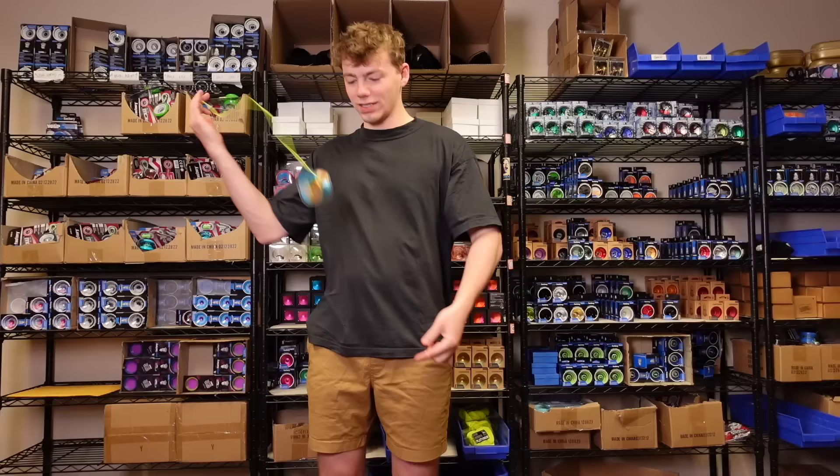Time! I think I went into this a little bit overconfident. I'm in a bit of deep doo-doo — I've only got two tricks, so I'm gonna have to make one up on the fly. Let's do this!